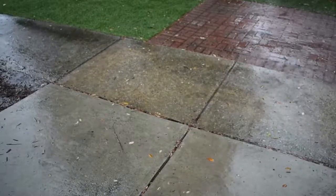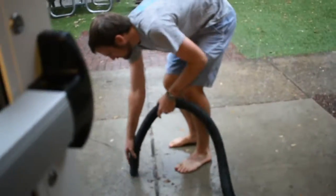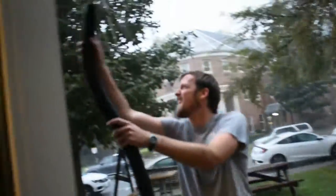Is the rain giving you the blues and making your sidewalk all wet? The ShopVac will suck up any amount of water, provided that it's not falling from the sky at a faster rate.